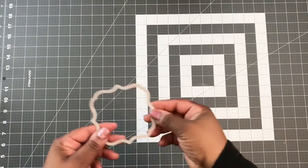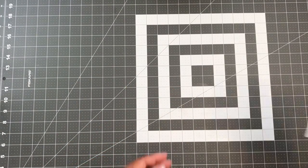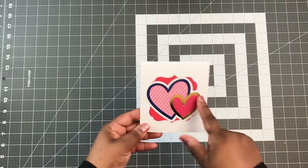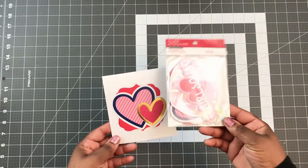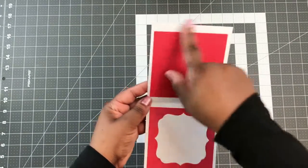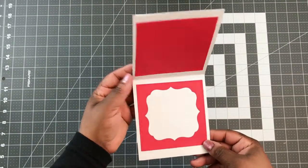These first four cards I cut using this little frame die. This is my first one — they all have the same basic design on the inside. I haven't written or done a sentiment. These two little hearts here come from this ephemeral pack that I got from Michaels. Then it has some red cardstock on the background, and I just finished it off with some stitch squares and another piece of the frame die.